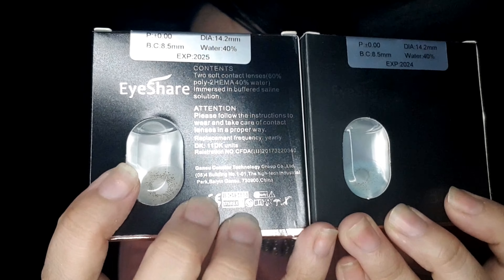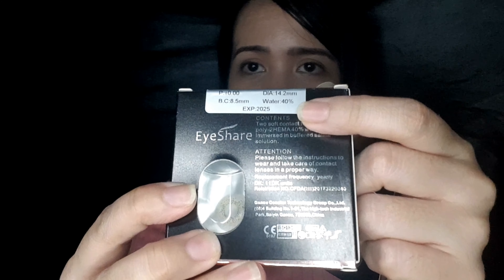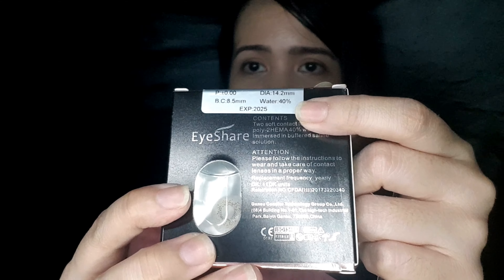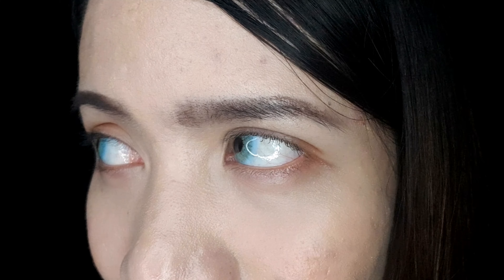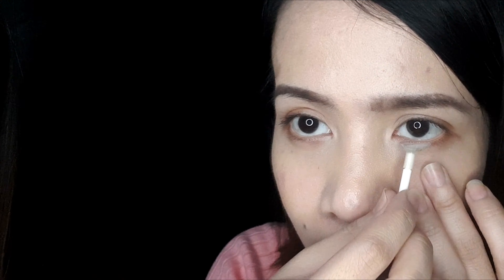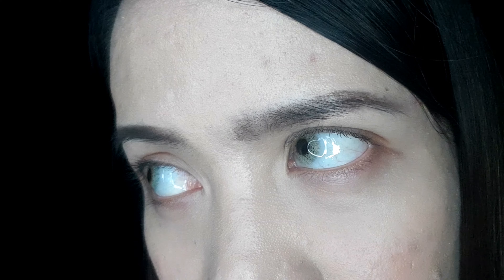The next two contact lenses I'll review are the regular ones. These are the colors: one in blue and one in gray. The expiration date on the packaging indicates the shelf life of the contact lenses.